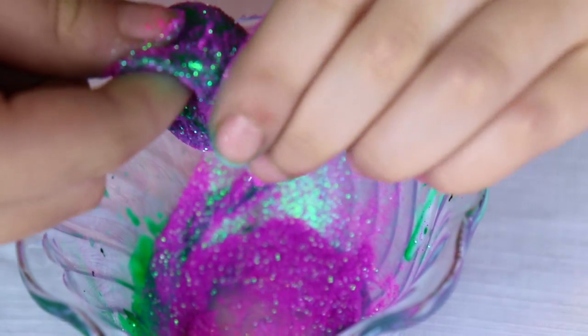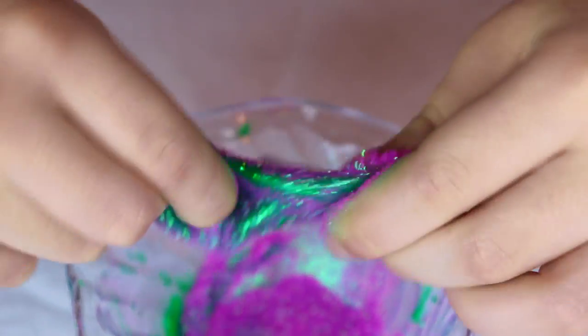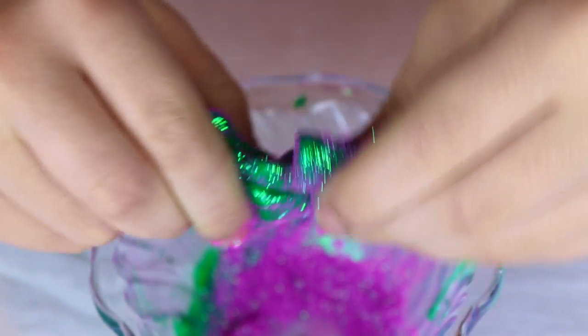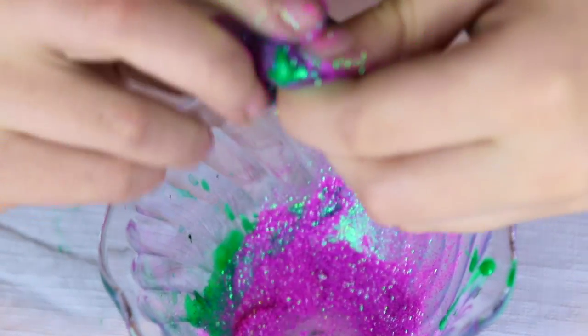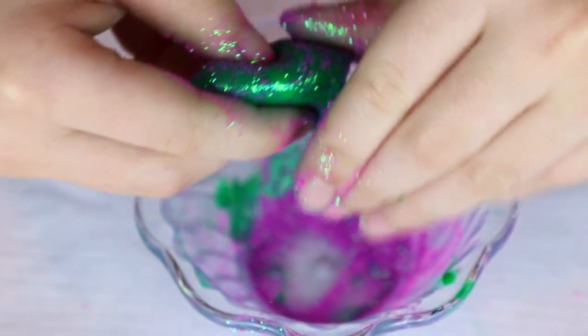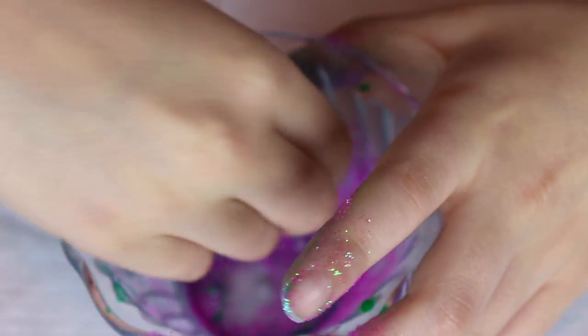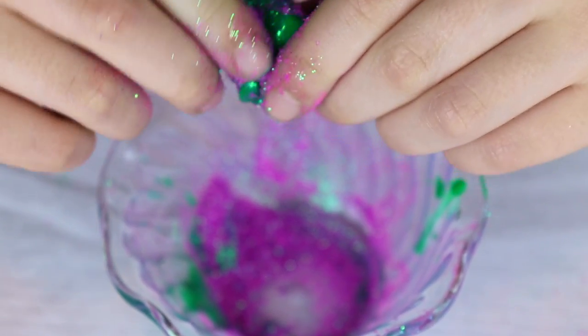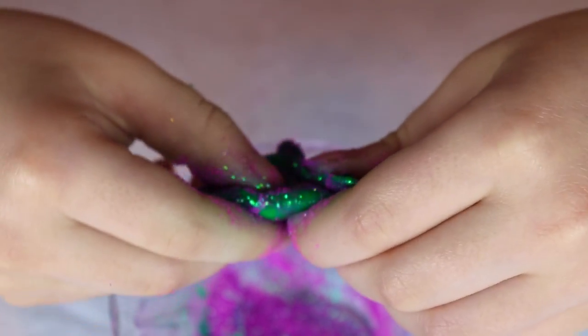I'm just like dipping it in the glitter and stuff, so it can be all glittery. It's getting glittery. I think these two colors — the green and purple — look really cool together. When it goes on, it's kind of like a white-green with purple. It's really cool.